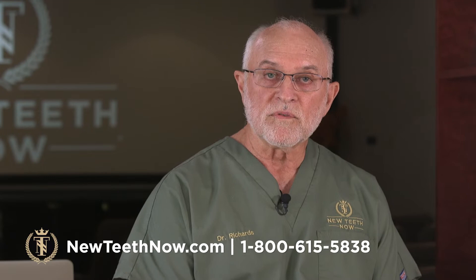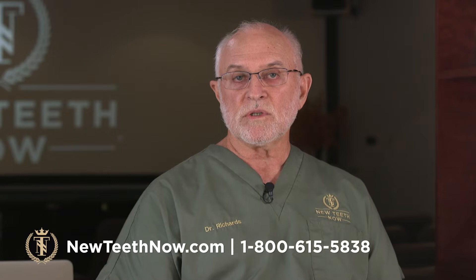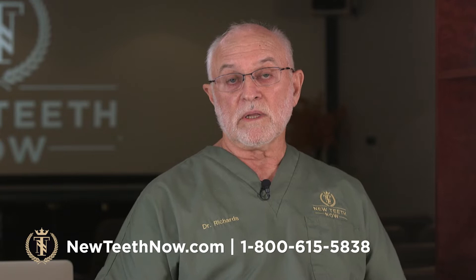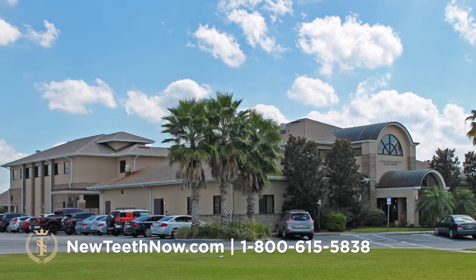Our clients have a higher level of expectation now. They've done significant research when they come to see us, and I've seen it over the last 20 or 30 years — the level of expectation people have for this procedure. In our opinion, the only way you can give people the quality they come here for is to have the team all in one physical facility. This is our physical location in the Lakeland office — you can see how large this facility is and why it takes a whole village to complete these procedures every day.